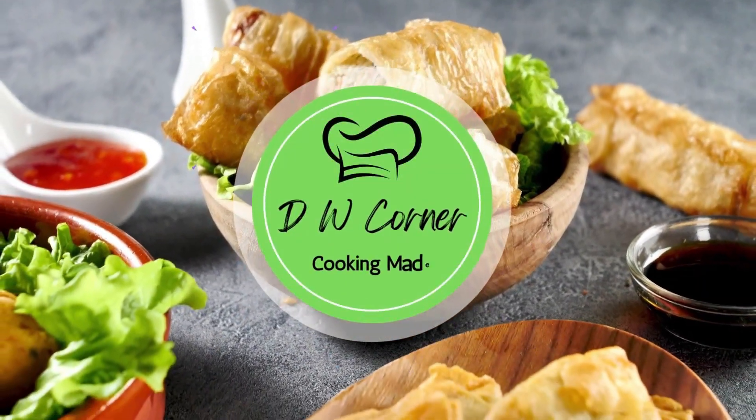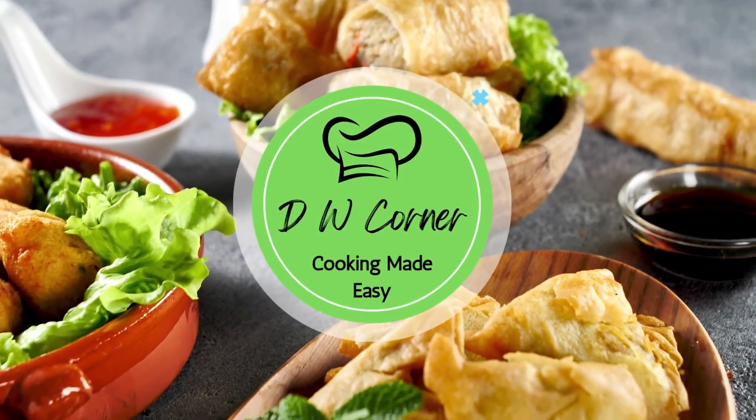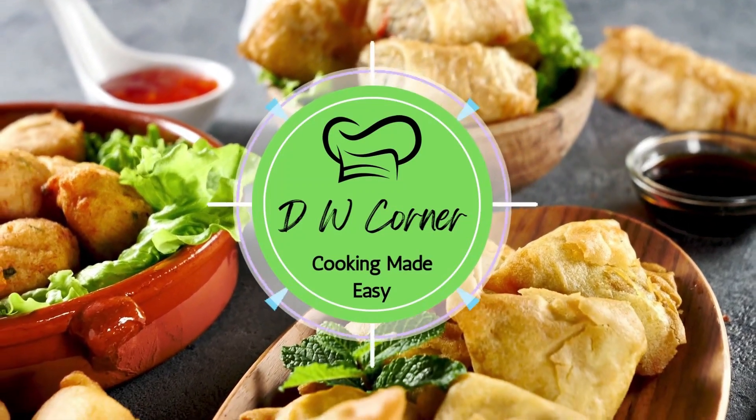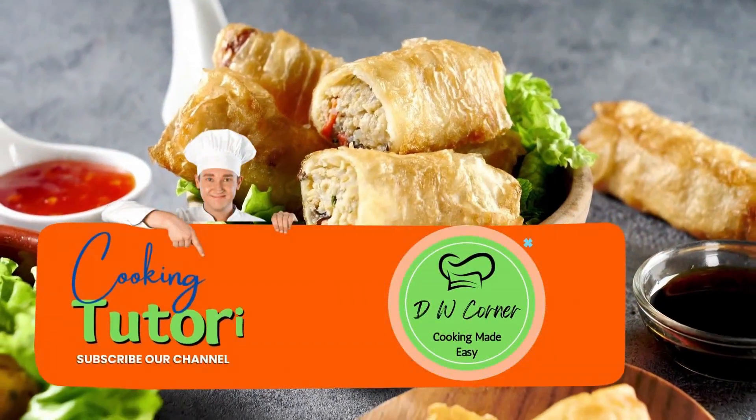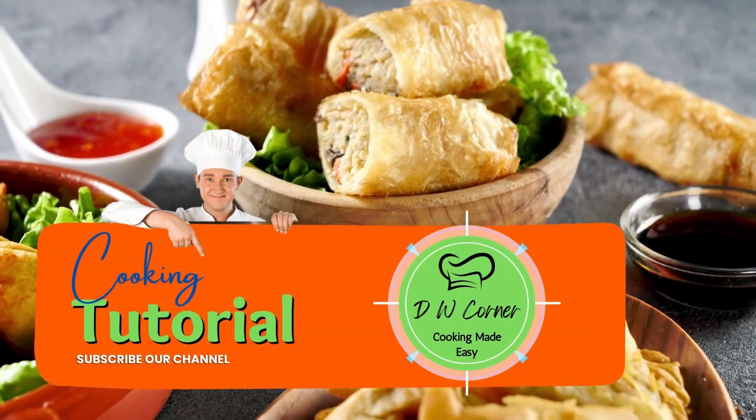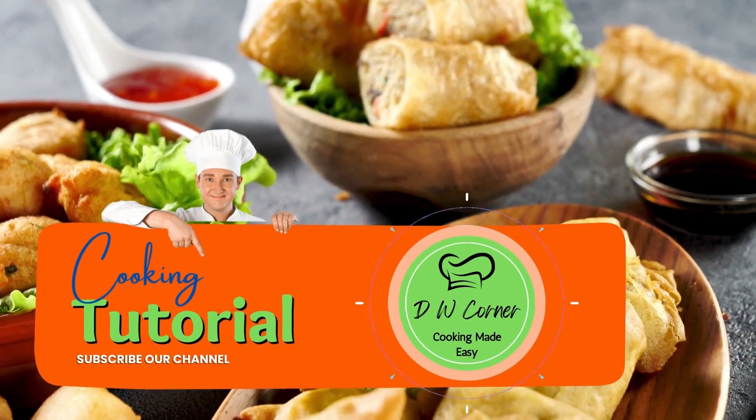Cookie mad easy. DW Corner. Sundays and every day of the week. Tell your friends, tell your dad, tell your mom, tell the street. DW Corner. Dot com.